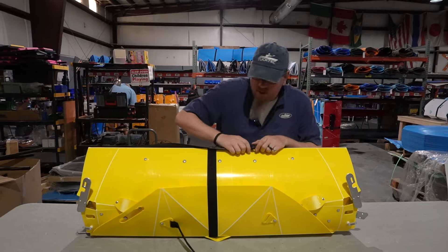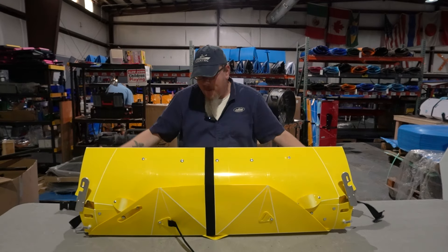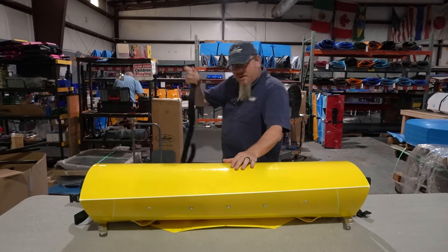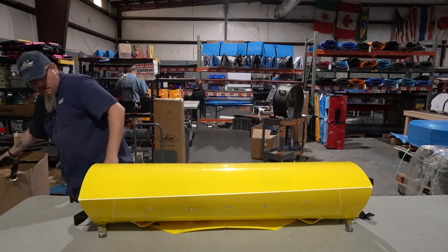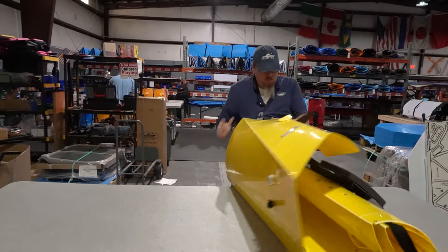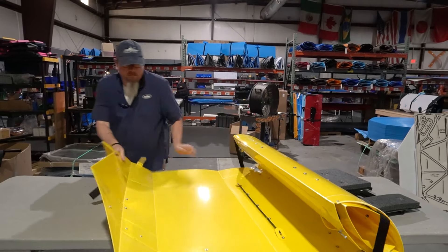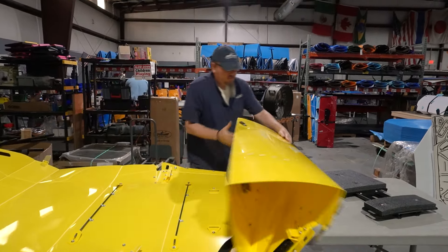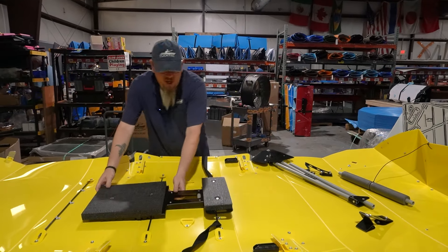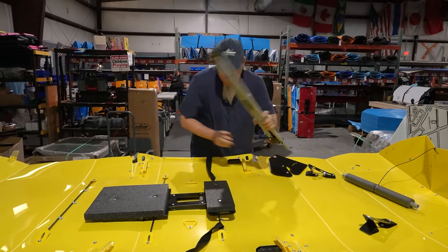So the first things we're going to do: release the shoulder strap and undo the Velcro. We're going to set this to the side because we're going to need it in a bit. Then we're going to roll our kayak out, setting our seat, seat cage, and skeg off to the side.